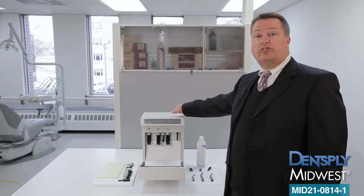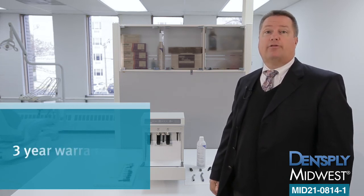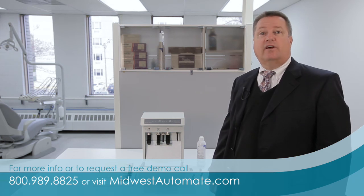The all-steel construction ensures durability and long life, and the Midwest Automate system is backed by a three-year warranty. To learn more about the Midwest Automate system, visit MidwestAutomate.com and explore the site, or contact your Dentsply Midwest rep for a live in-office demonstration.